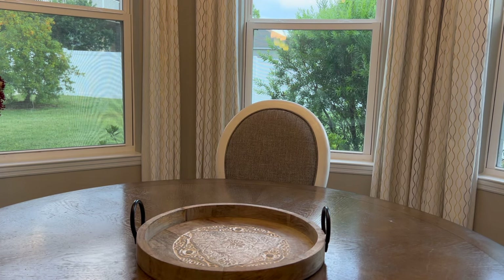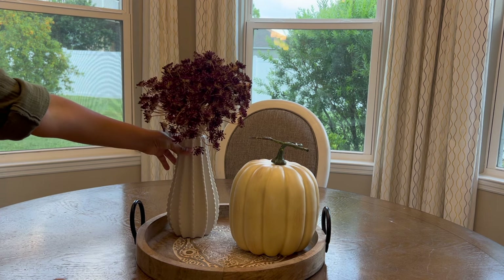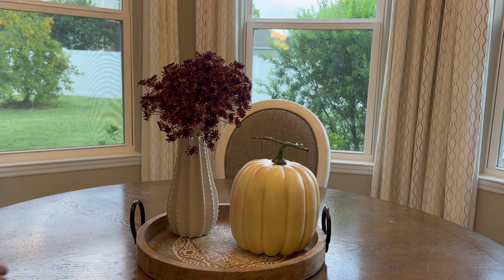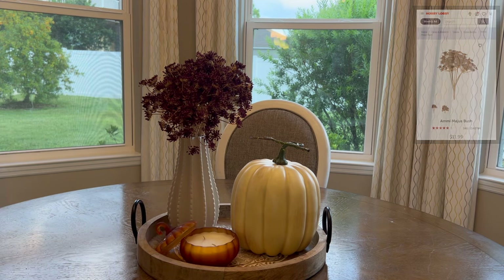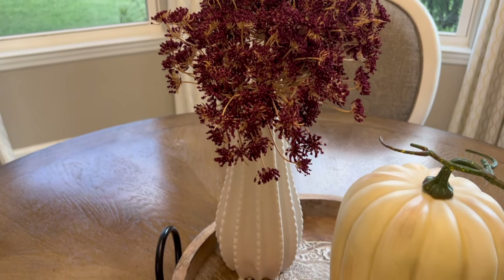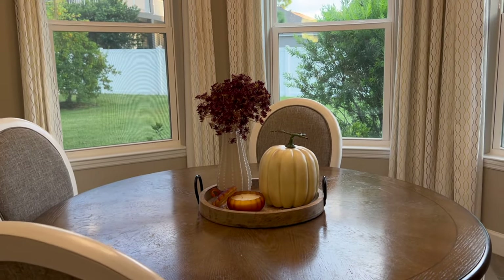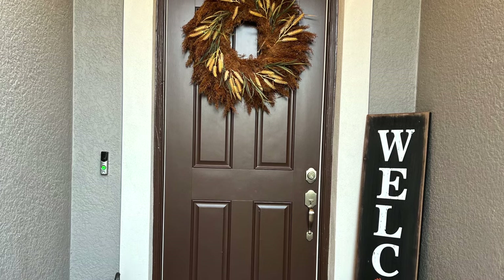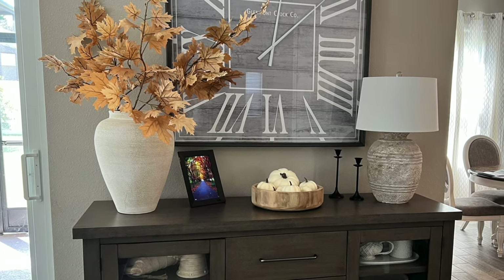Moving on to the breakfast table — I like to keep things simple and to a minimum since this is the place we use the most. I kept the same round tray I always use and got this medium-sized pumpkin because I love its shape and size for this table. I brought out a vase from my cabinet — I like the shape and the height it gives the decor. To finish it up, I popped in another pumpkin-shaped candle to bring the whole centerpiece together. Remember, the best way to decorate on a budget is to use what you already have.